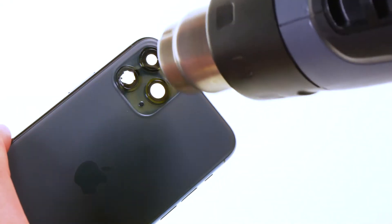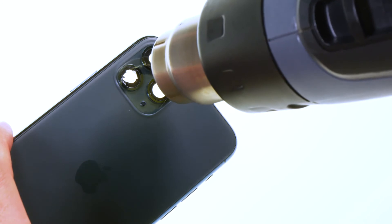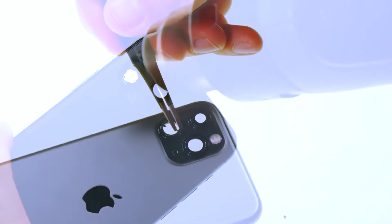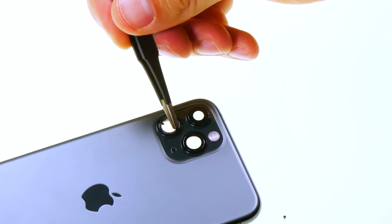It is very likely that smaller pieces of glass will stick to the edge of the camera opening. Heat them up and then carefully remove them with tweezers from the inside. Allow yourself enough time for this so that no glass fragment is overlooked.